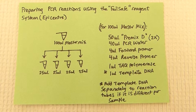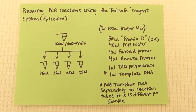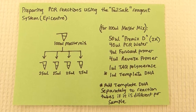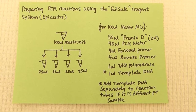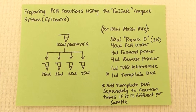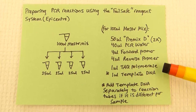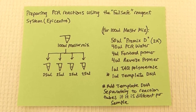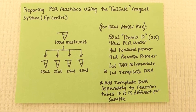Today we are going to set up polymerase chain reactions, or PCR reactions, using the FailSafe reagent system from Epicenter. The overview of this process is we will first make a master mix, and then we can divide this master mix into separate reactions. Making the master mix is easier because in many cases we'll be pipetting very small amounts of reagents — for instance, one microliter of Taq polymerase — and it's more accurate if we can make a larger amount to separate into smaller reactions.